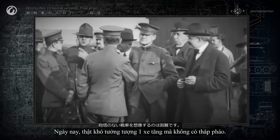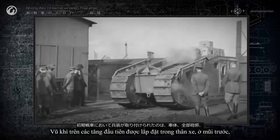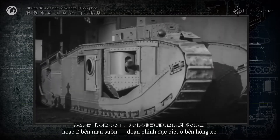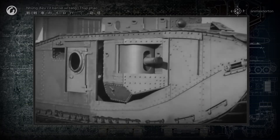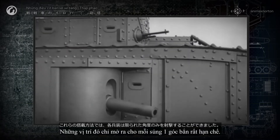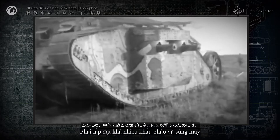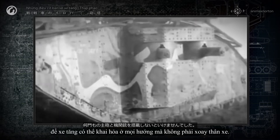It's hard to imagine a tank without a turret, but the first tanks didn't have them. The weapons on the first tanks were mounted in the hull, in fore castles, or in sponsons — special bulges on the sides. The layout was modeled directly on battleships. These types of mounts afforded each weapon a limited firing angle. Several cannons and machine guns had to be mounted so that the tank could fire in any direction without turning the hull.